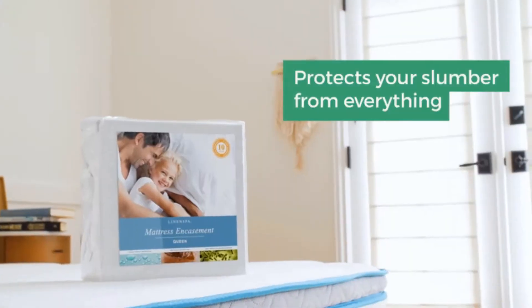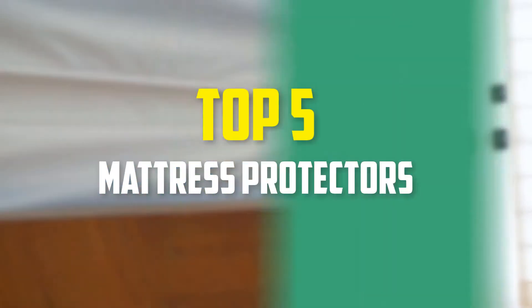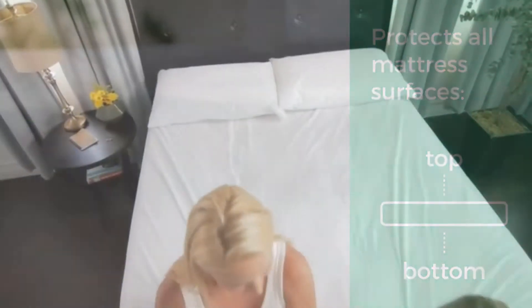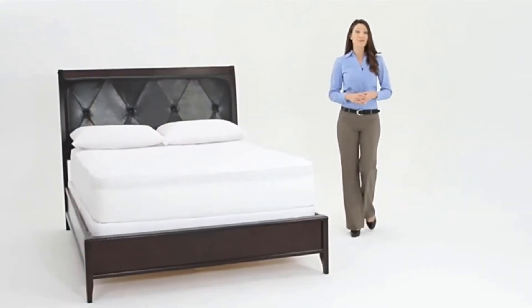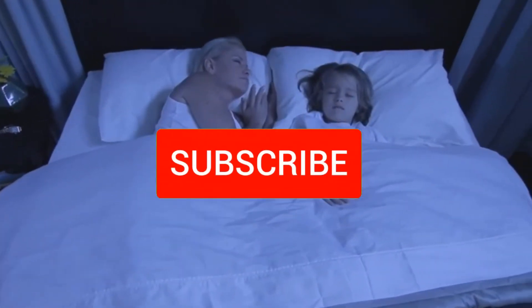Hey guys, in this video we're gonna be checking out the top 5 best mattress protectors available on the market for their true quality. I made this list based on my personal opinion and hours of research, and have listed them based on popularity, quality, price, durability, user opinions, and more. If you want to see more information and the updated price, you can check out the description below. Also make sure to subscribe for more reviews.